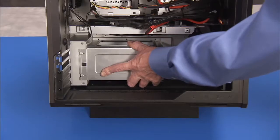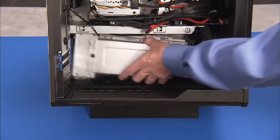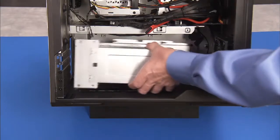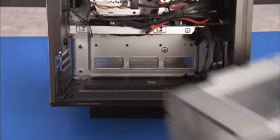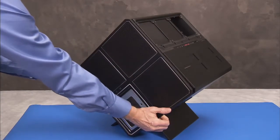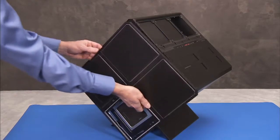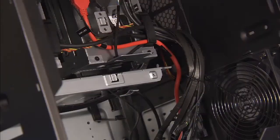Remove the power supply cage, the lighting cover, and the optical drive.